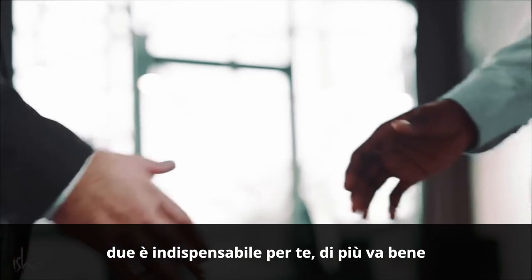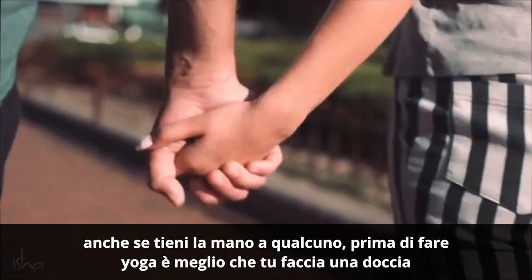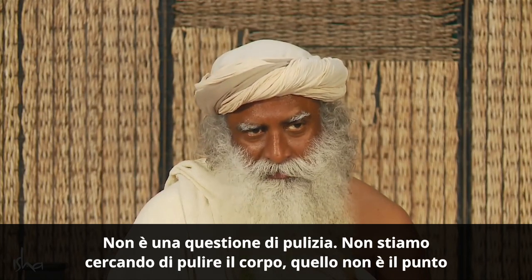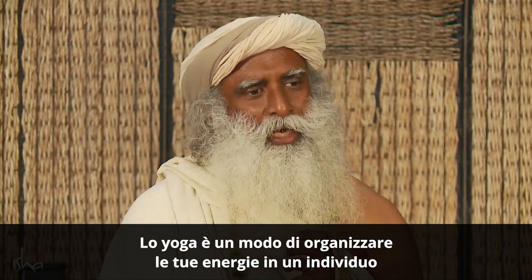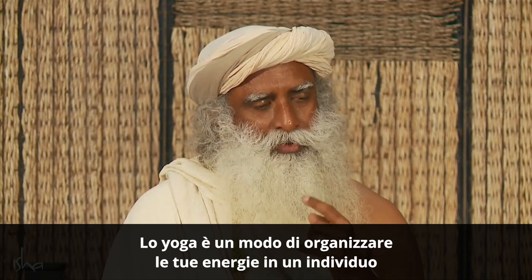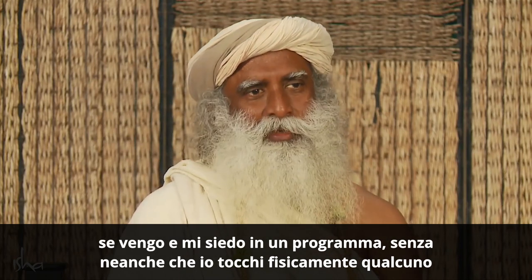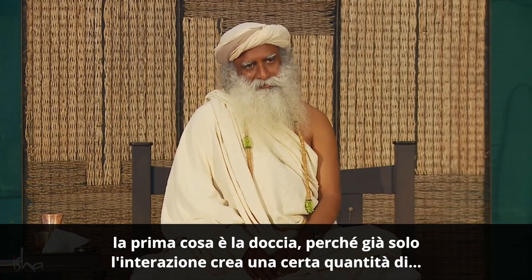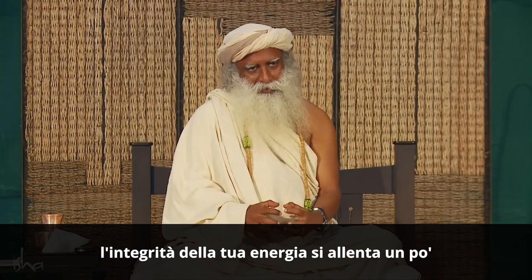Any kind of physical contact with somebody for a period of more than, let's say, six minutes — even if you are holding somebody's hand — before you do yoga, it's best that you have a shower. This is not a cleansing thing; we are not trying to clean the body. Yoga is a way of organizing your energies into an individual. So if any kind of transaction happened too much, if I sit in a program for two, three hours, the first thing is a shower. Because just the interaction creates a certain looseness in the integrity of your energy. So at any time, first thing when you go home — shower.